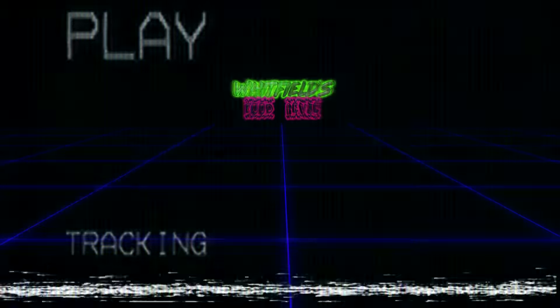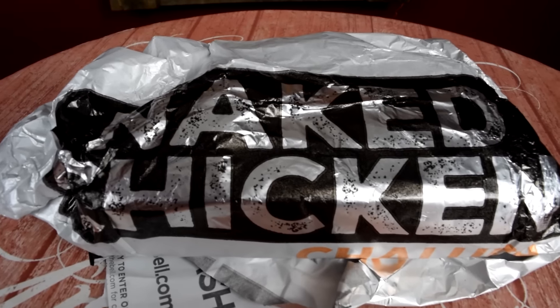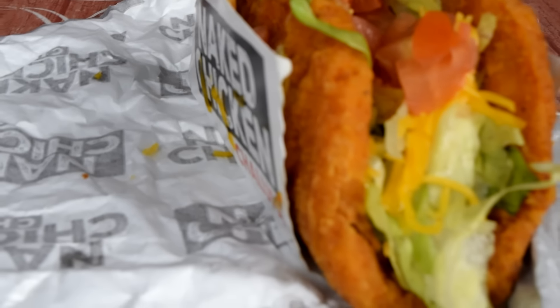Thanks for joining us for another Whitfields Food Review. Today we are trying the infamous — it's kind of infamous. Every time anyone hears about it, it sounds kind of freaking weird.